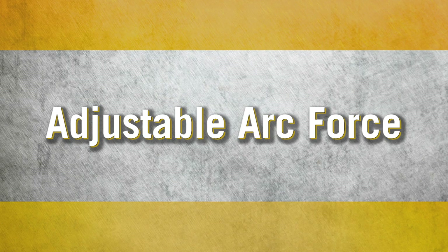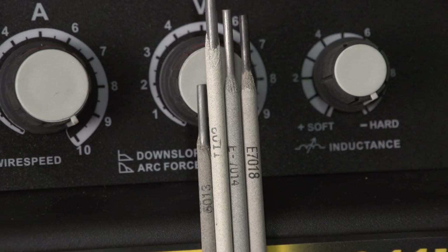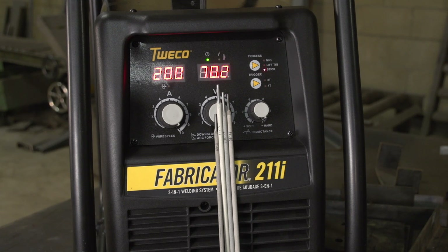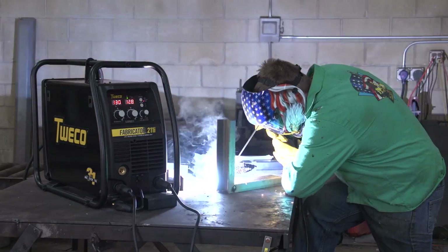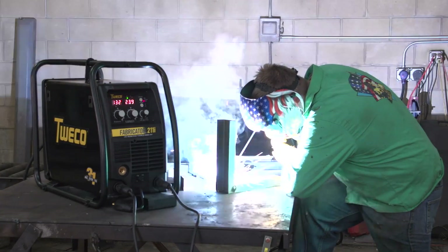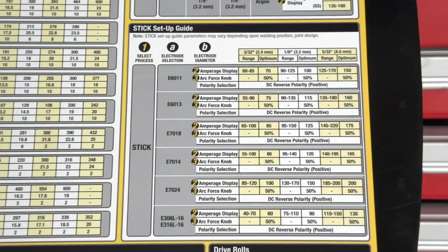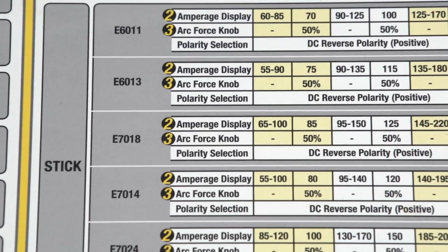Adjustable stick arc force. By adjusting the stick arc characteristics, you can tailor the arc for different types of electrodes and for different welding situations. As a general rule, use more arc force for 7018 electrodes to create a more driving arc and to prevent them from sticking in tight gaps. On 60-series electrodes, generally use less arc force. In any event, consult the setup chart inside your 3-in-1 welder for recommended settings.